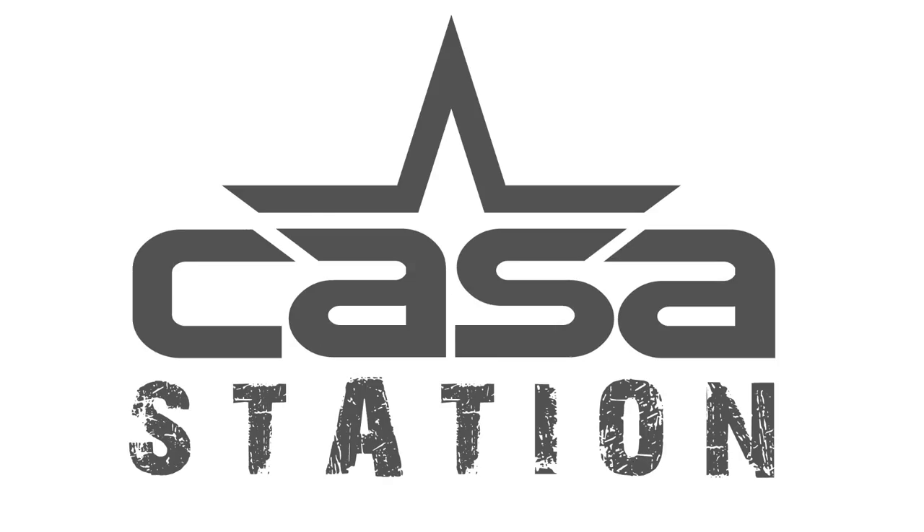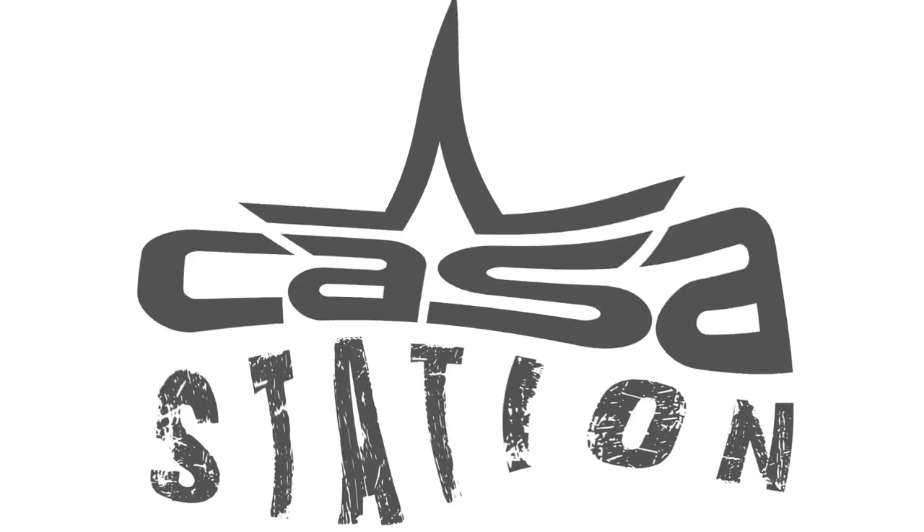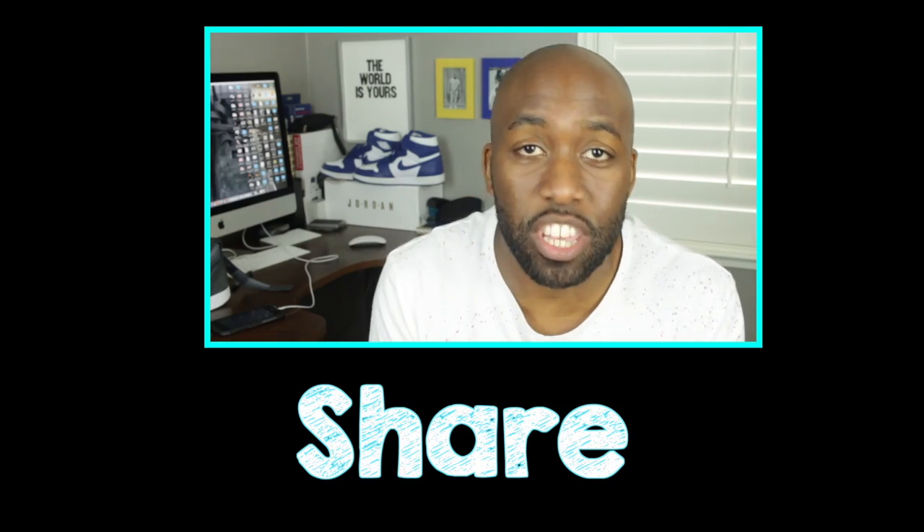Hey guys, today we're going to be talking about the Nike Lab Vandal x John Elliott & Co. Welcome to Casa Station where we talk sneakers. My name is Zoe, and if you're here for the first time, make sure you hit that subscribe button and even that notification bell so you don't miss any dope sneaker content. Make sure to also share this video with people who love sneakers so we can grow this community. But anyways, let's get straight into the sneaker review.